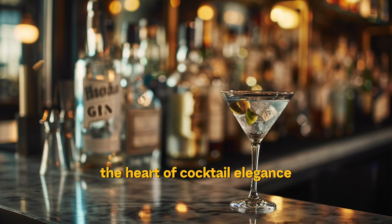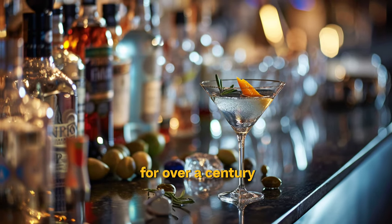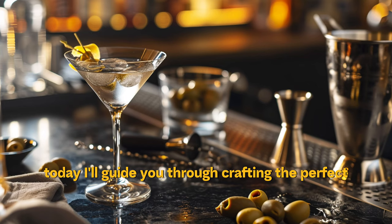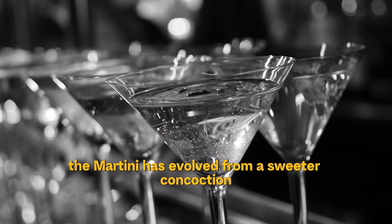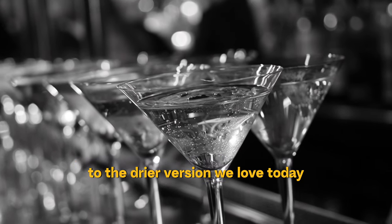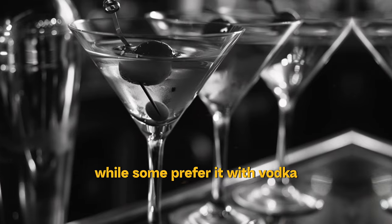The martini — the heart of cocktail elegance, a symbol of sophistication — has graced the hands of the chic and the cosmopolitan for over a century. I'll guide you through crafting the perfect classic martini. Originating in the early 1900s, the martini evolved from a sweeter concoction to the drier version we love today. While some prefer it with vodka, we're sticking to gin, the original star of the show.